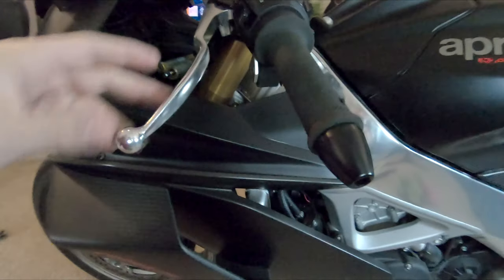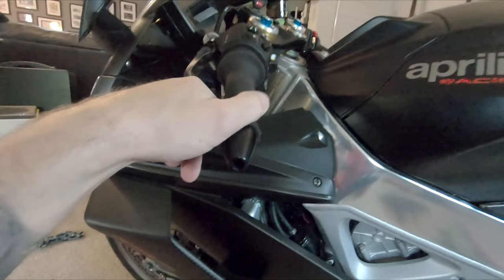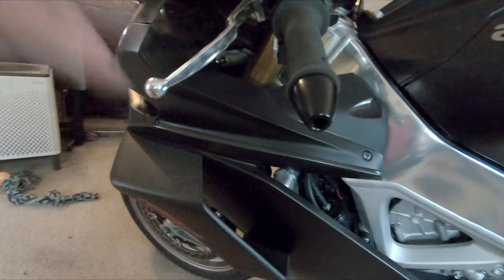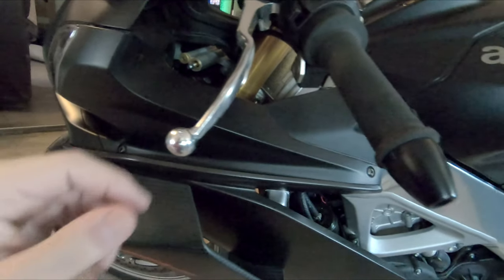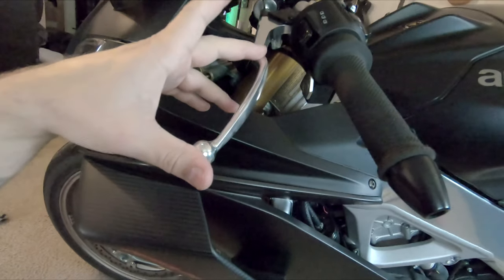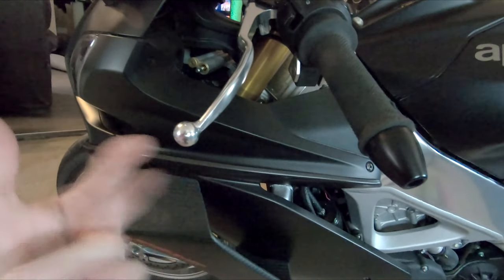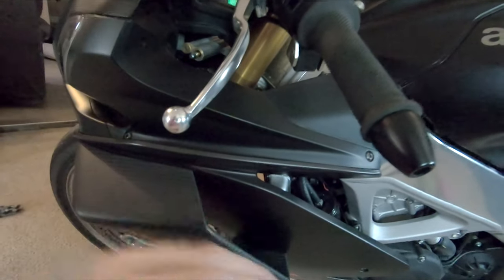My biggest annoyance with the clutch has always been how far out it sticks. I can't stand that. It's always a reach and it's just weird to me. Some people might ask why I stuck with the standard size and didn't get shorties. I personally just don't like shorty levers — I like having the full range.